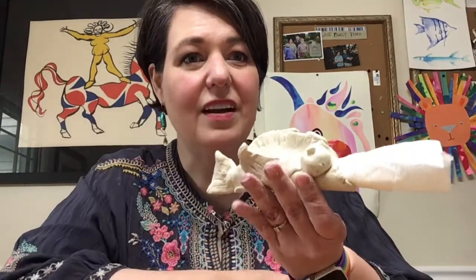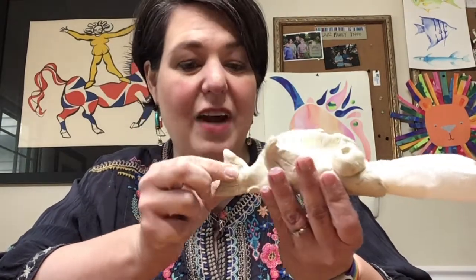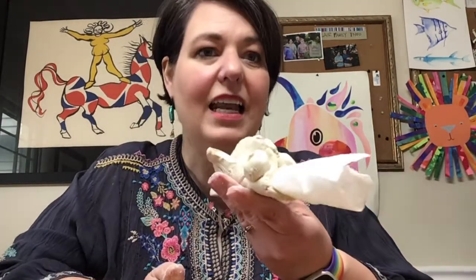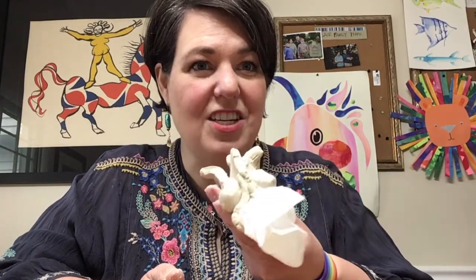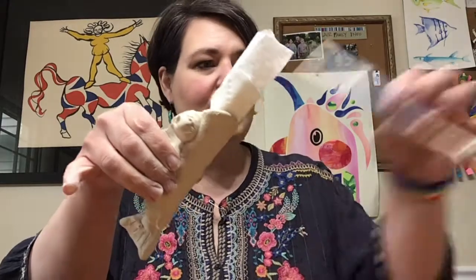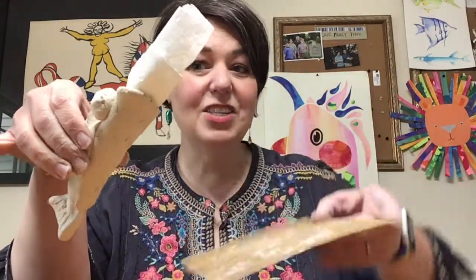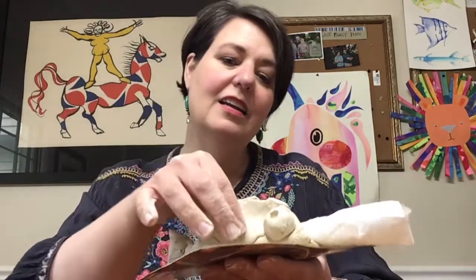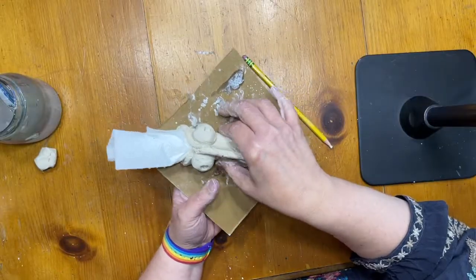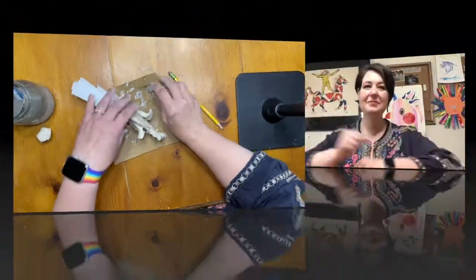The trick with air dry clay is to actually let it air dry. It could take about three or four days for this fish to dry. The best thing to do is leave it on the cardboard you made it on and put it near a windowsill or some sun — that will help it dry. I can't wait to see your fish!